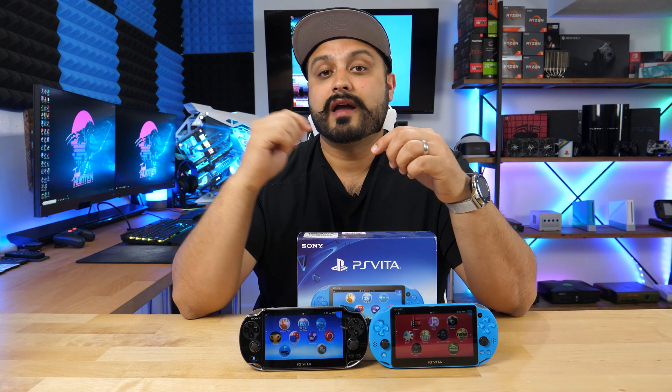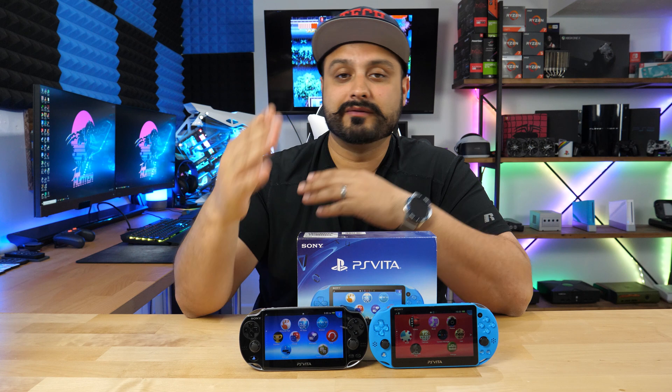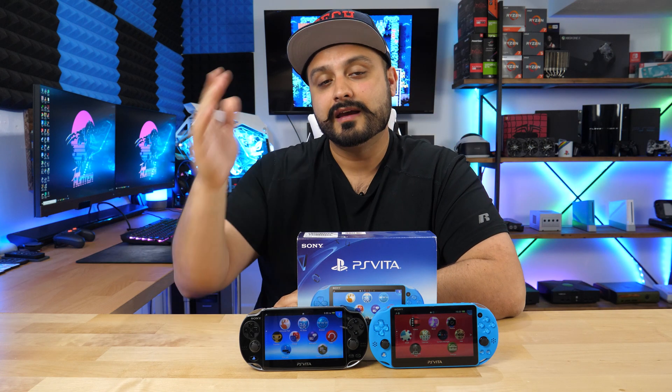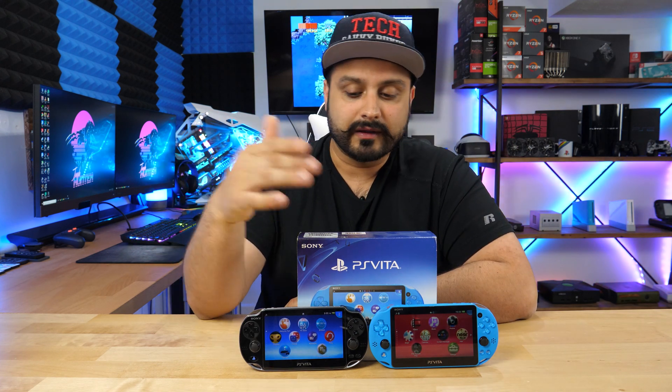Before we begin, we're going to need a couple of things. You're obviously going to need to have a Vita. You're going to have to have access to a working desktop — not a Mac. So this does not work for Mac, although I believe there are some users who may have done it in the past. I don't use a Mac myself, so I don't have those instructions for Mac. Aside from having a PC to work with, you're also going to need the data transfer cable or USB cable that came with your device. But before we begin, let's get a word from today's sponsor.